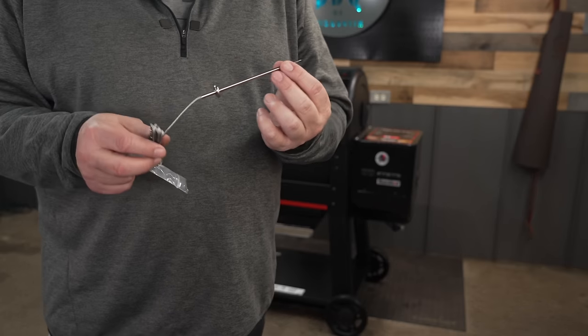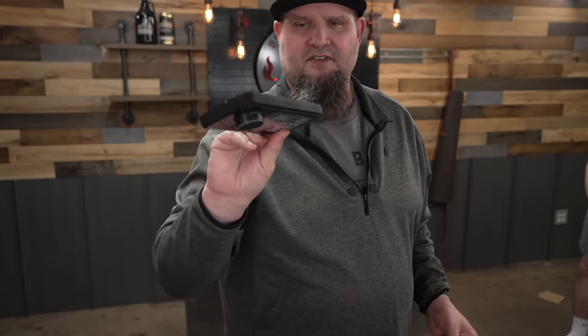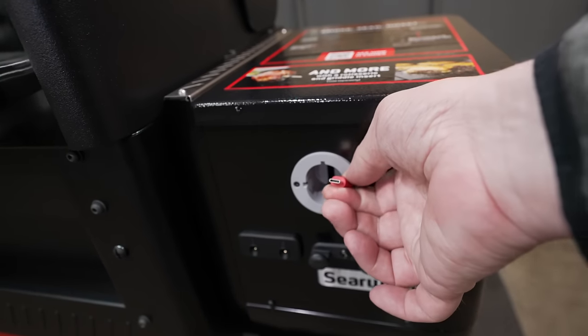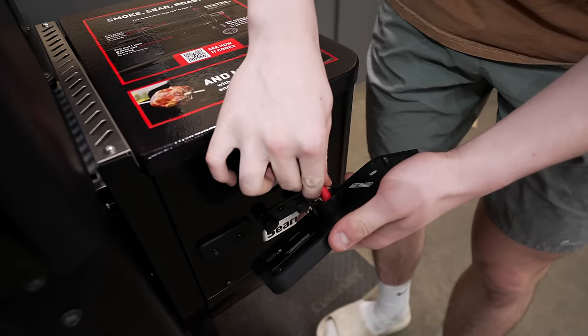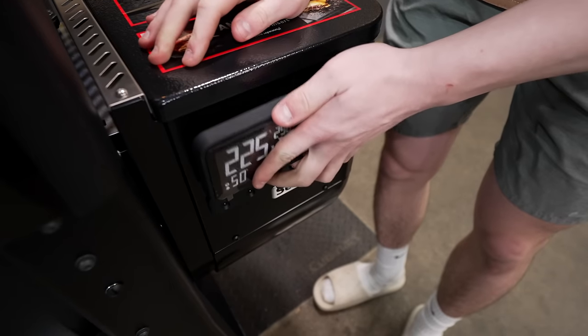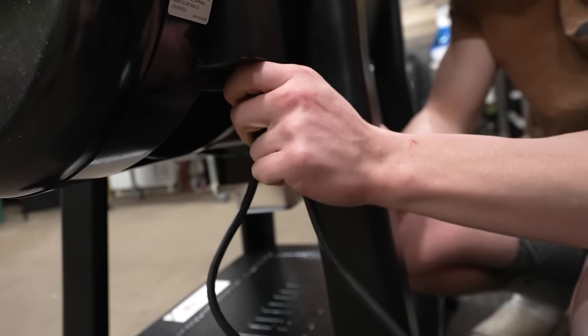They send you one meat probe — it's nice and thin and does have a little stopper point. The controller is kind of crazy — it's just this thin little panel. Here's our USB-C cable that it's going to plug into; just line it up, get it in, and it actually just kind of magnetically snaps on. The next thing is just to take the cord and plug it into the hopper so we can power this up.